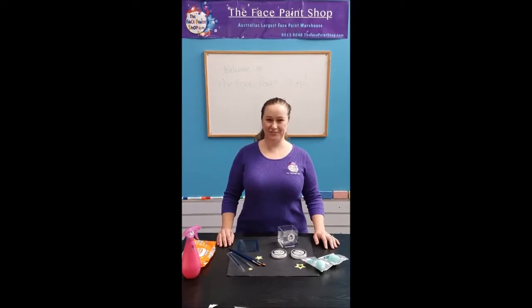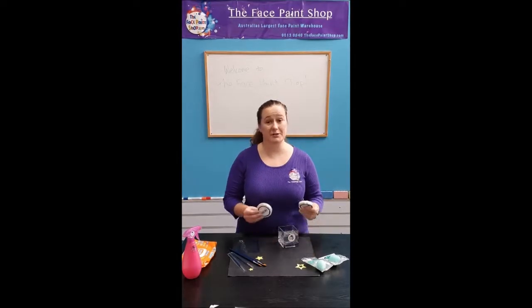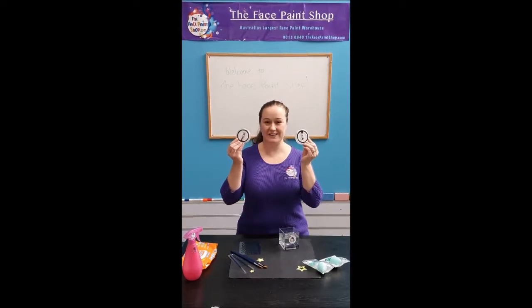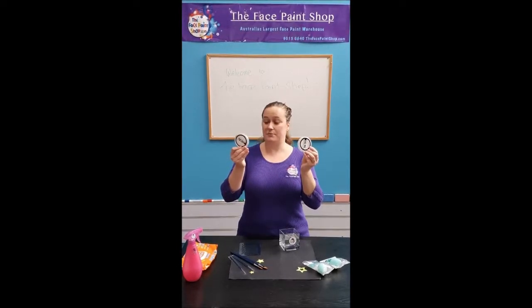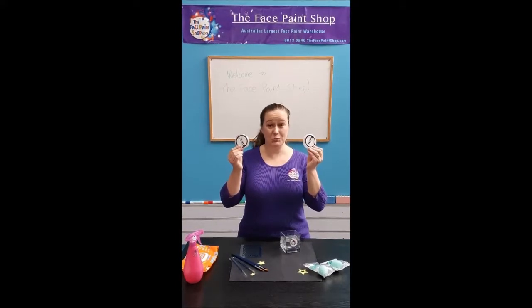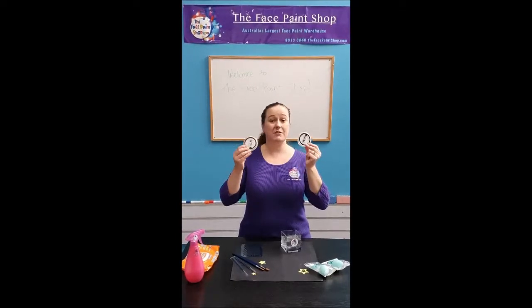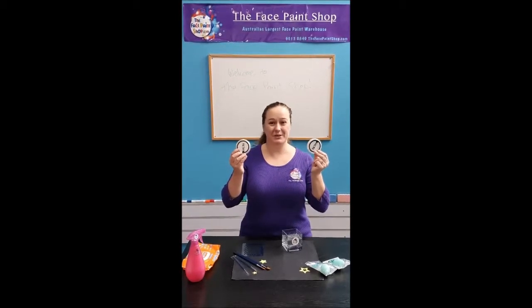Hi everyone, I'm Michelle from the Face Paint Shop here in Melbourne. I just wanted to do a little bit of comparison between the two new Fusion white face and body paints. There's a little bit of confusion because there is a brand new paraffin white and a prime white, so we're going to do a comparison between the two whites and see what the difference is for your face and body painting.